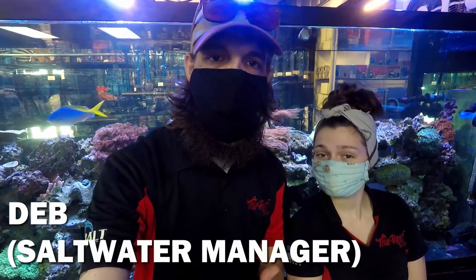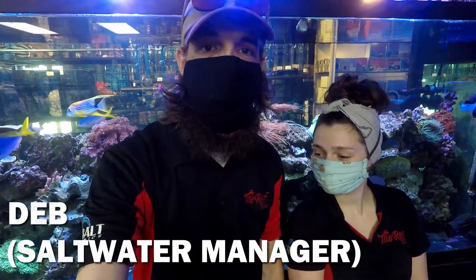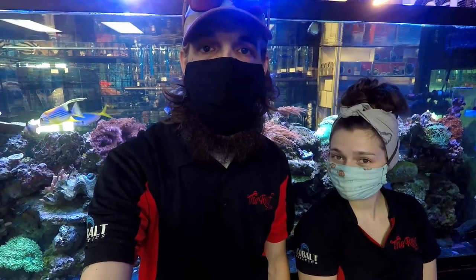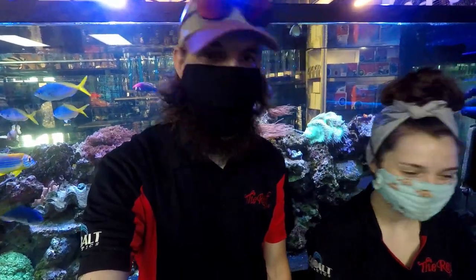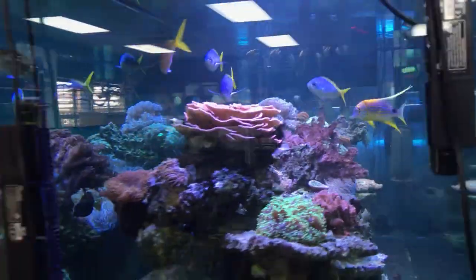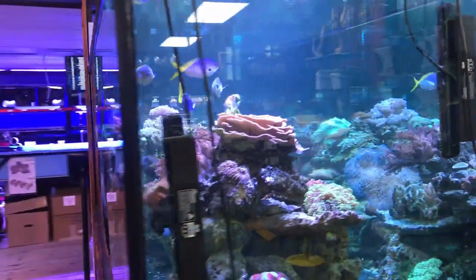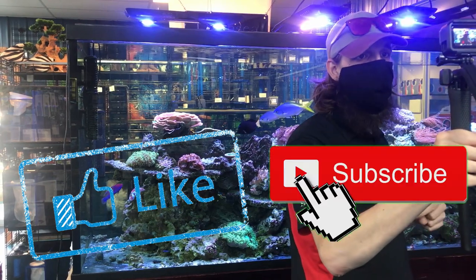Huge shout out to Deb here, who helped us with identifying corals and fish in the tank. If you have any saltwater questions, drop by the store to see Deb — she'll get you covered. Thanks Deb. Alright, that's the rundown of the 450 gallon reef display tank we have here at the Reap Aquarium Shop in Indianapolis, Indiana. If you enjoyed this video, give it a like and be sure to subscribe for more content like this. We'll see you next time.